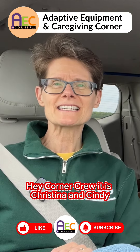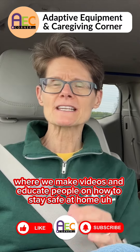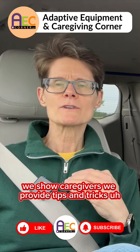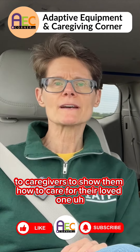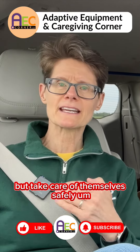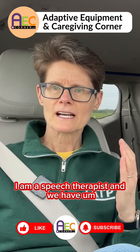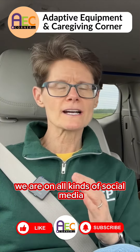Hey Corner Crew, it is Christina and Cindy with Adaptive Equipment and Caregiving Corner, where we make videos and educate people on how to stay safe at home. We show caregivers — we provide tips and tricks to caregivers to show them how to care for their loved one, not only take care of them safely but take care of themselves safely. And Cindy is a physical therapist; I am a speech therapist.